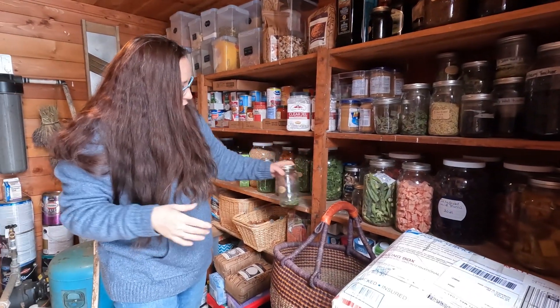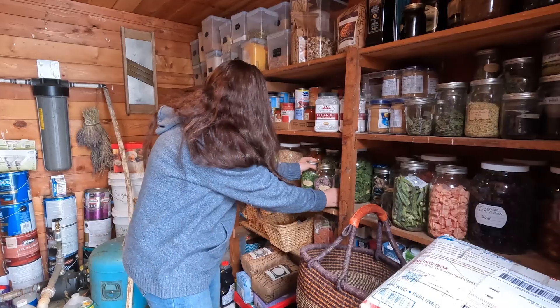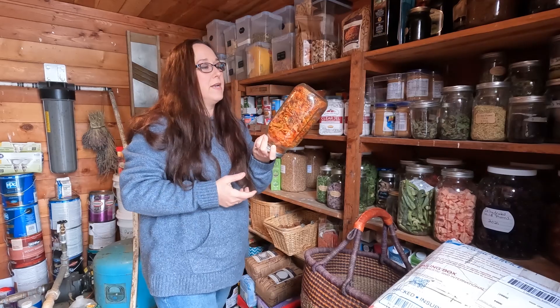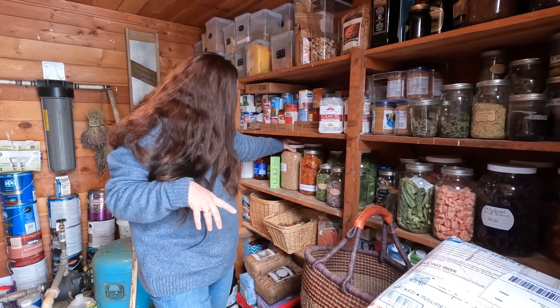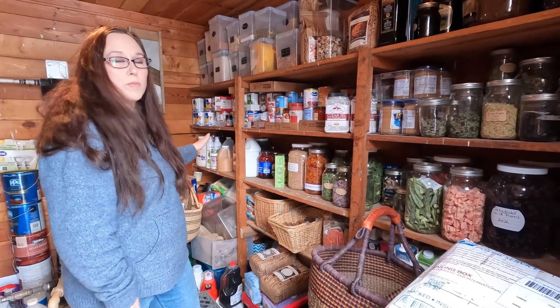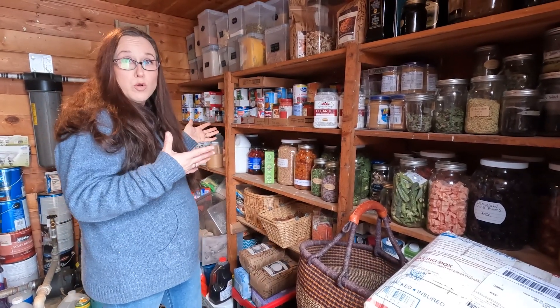Then some herbs that I put up this year — we have cilantro and chives. I always keep my tomato peels when I can tomatoes, because you can grind these up into a powder and use them in soups and stews. And we have some wheat berries here that I grind up to make bread. This stuff back here is just store-bought things we have.